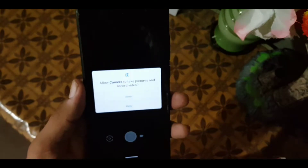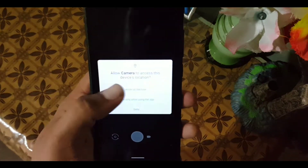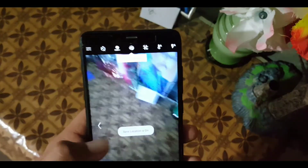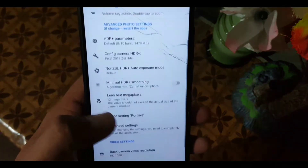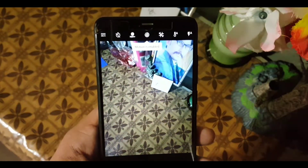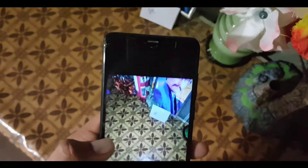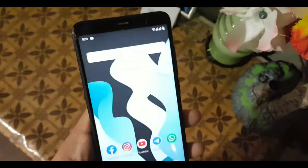I will drop the links for the Pixel 2 camera and Pixel 3 camera in the description so you can install them. The Pixel 2 camera is working fine. Let's move to the settings — all the settings are available and working fine. Now let's take a picture, and it is taking a picture smoothly.